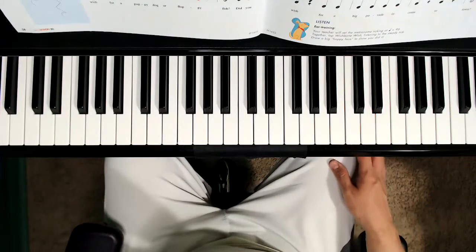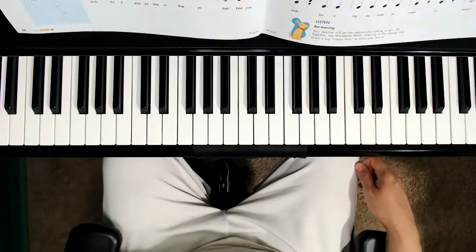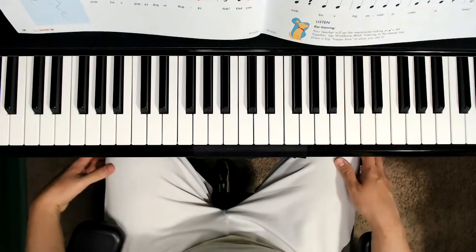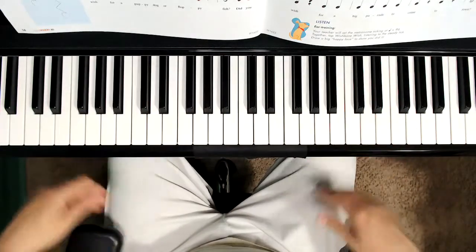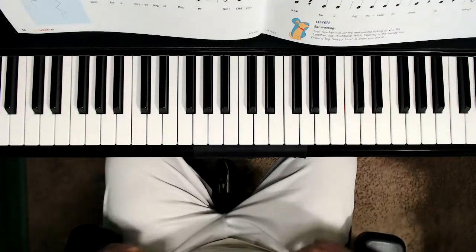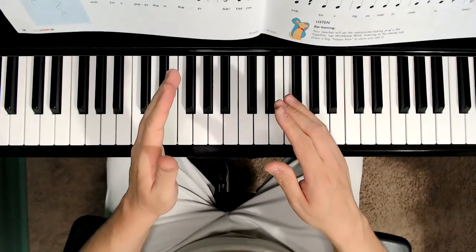After you've traced the quarter rests, let's go ahead and clap the rhythm for Wishbone Wish with me. As we do that, I'm going to go ahead and chant the words. Remember, for the quarter rest, place your hands open like this. We're going to say the word 'rest.' So here we go — let's clap. And if you would like to say the words with me you can, or you can simply clap.